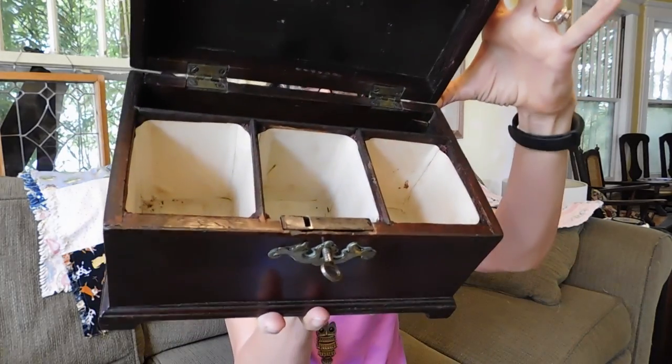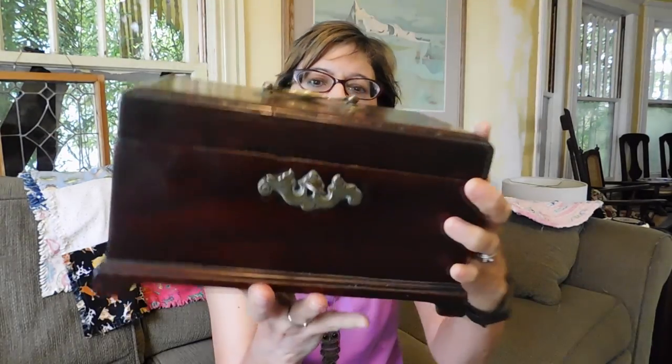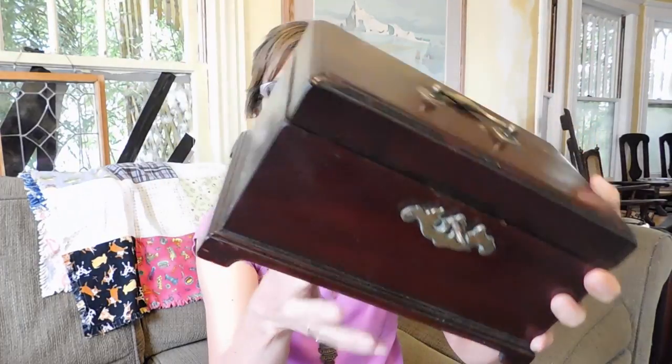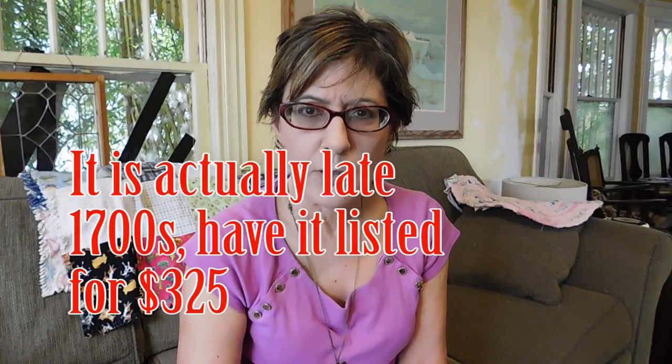One of the cooler things I bought is this tea caddy. It's really nice wood, and you open it up and it's got little compartments for the tea. I think that's a slot for a spoon. It's kind of dirty — we'll have to be careful cleaning it because it looks pretty fragile. But it's got a lock and a key that works, and it's in pretty good condition. I paid $20 for that. I think this is pretty old — possibly 19th century. I don't really know what I can sell it for.